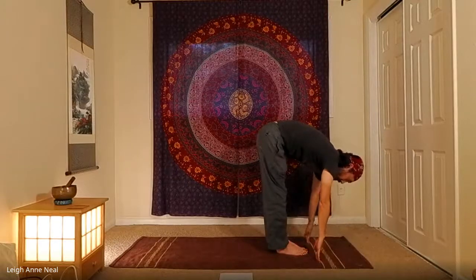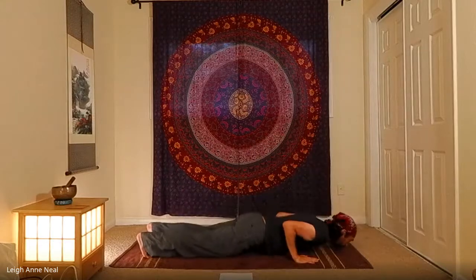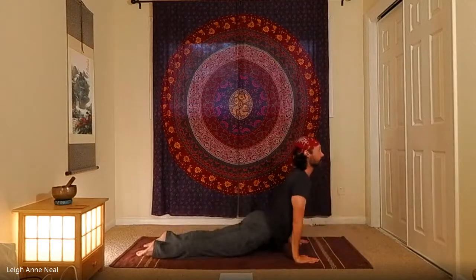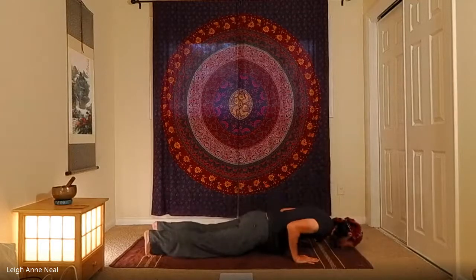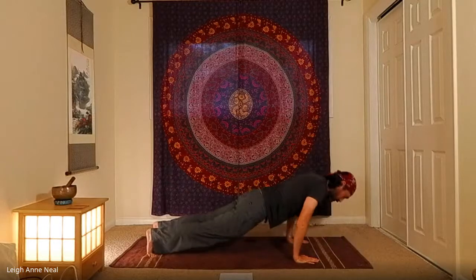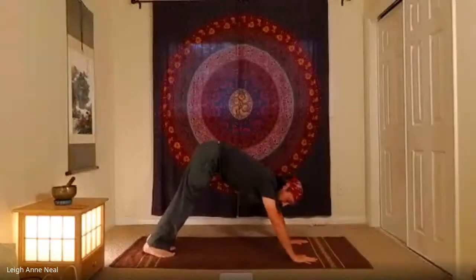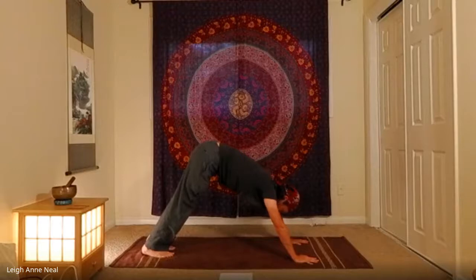Inhale to half lift, and if you can, exhale right to the bottom of a push-up. Inhale to upward dog, or cobra, then exhale back to downward dog. As usual, you'll start seeing me skip vinyasas — if I do all of them I'll get winded and won't be able to teach the class — but I encourage you to do all the vinyasas.